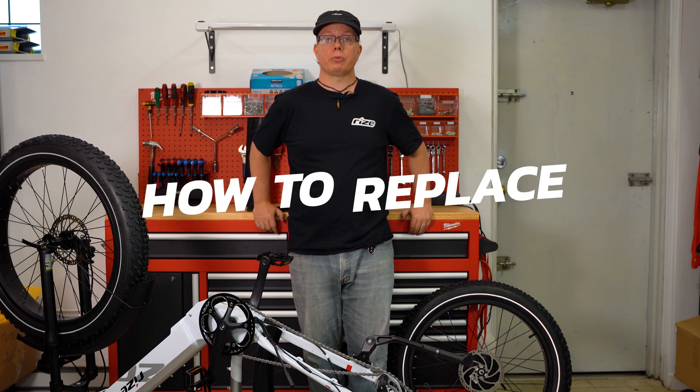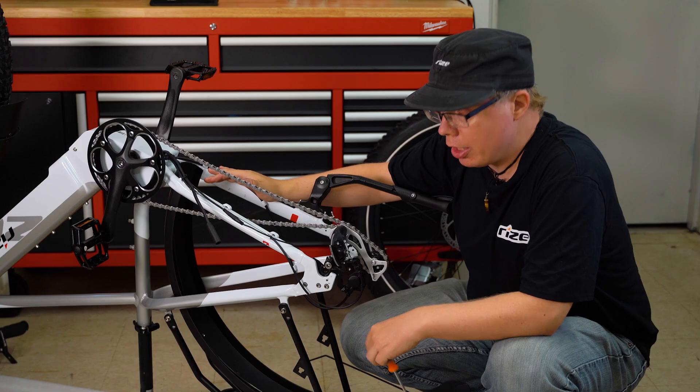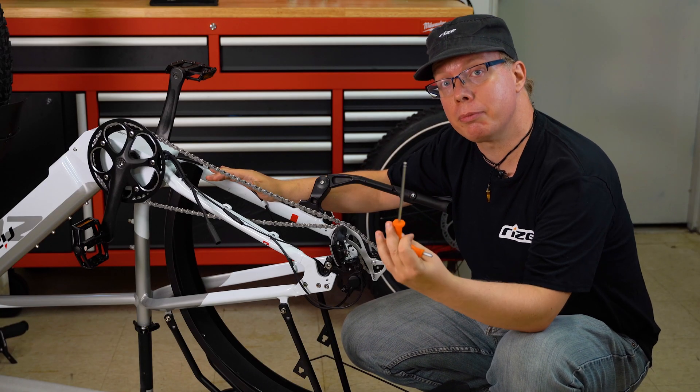Good afternoon. I'm Craig from Rise Bikes and today I'm going to show you how to remove and replace your dropout torque sensor. The only tool you're going to need is the five millimeter allen key.